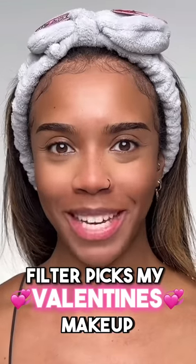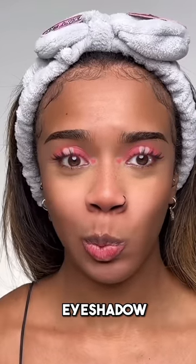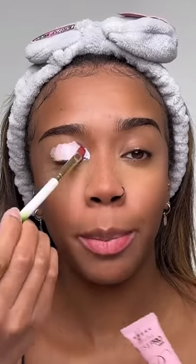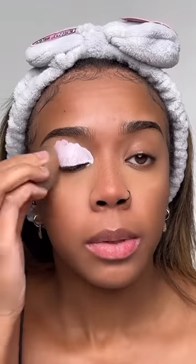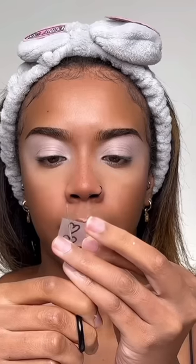Let's do 'filter picks my Valentine's makeup.' First up we've got eyeshadow. I'm going in with a white eyeshadow base all over my lid first, then taking a sponge to blend it all out. I've just drawn a love heart shape on some tape with a Sharpie and I'm going to start cutting out that love heart shape.